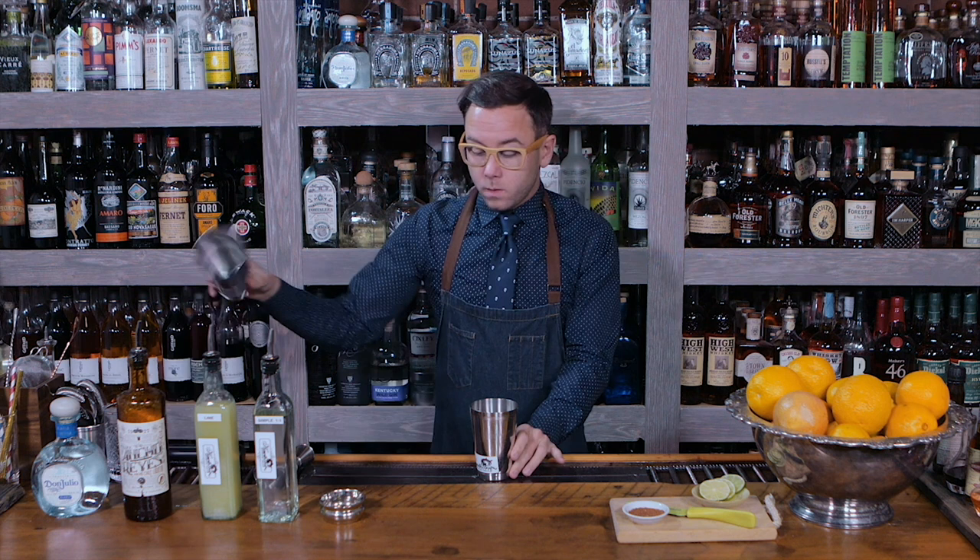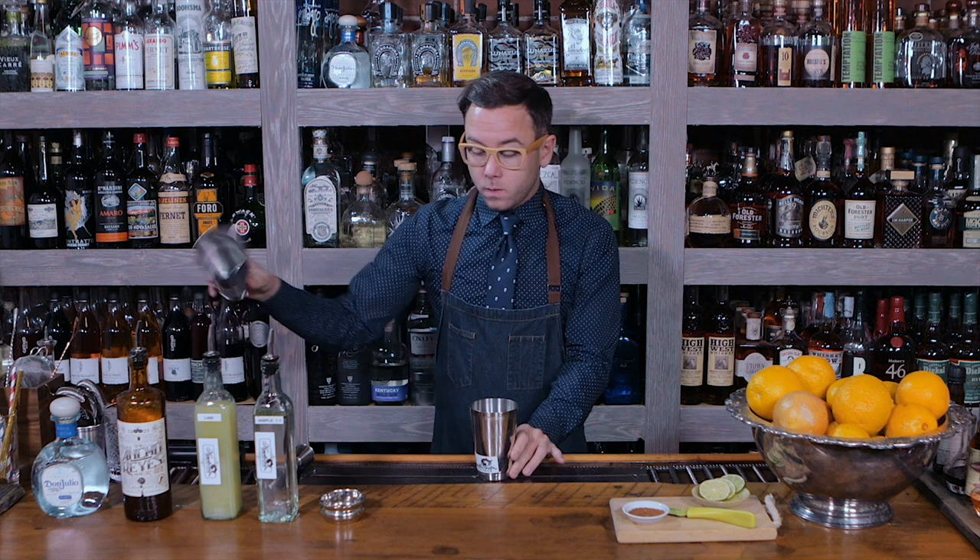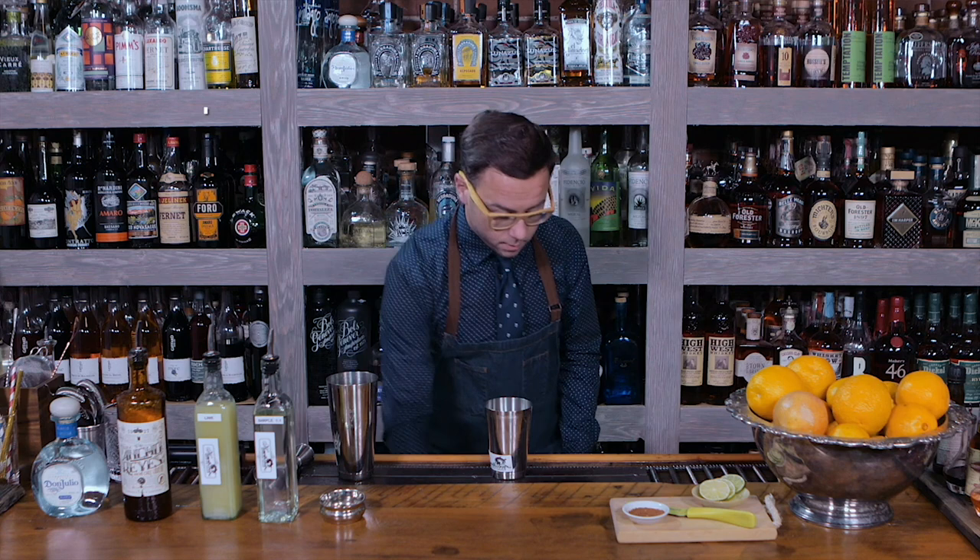Put those in there and shake it up with it. After that we're gonna add ice, but we're gonna go ahead and get our glass prepared before we shake.